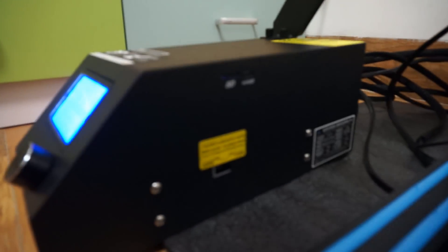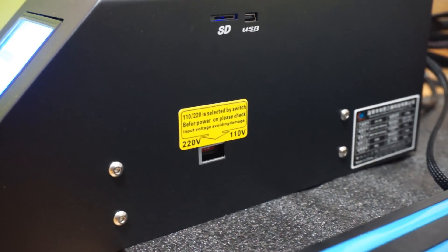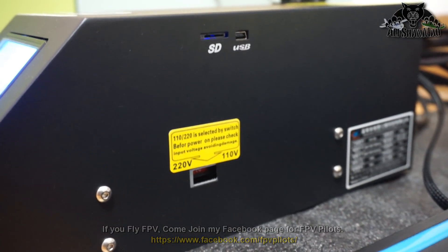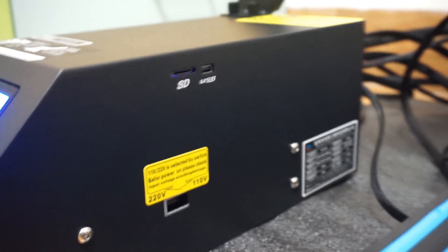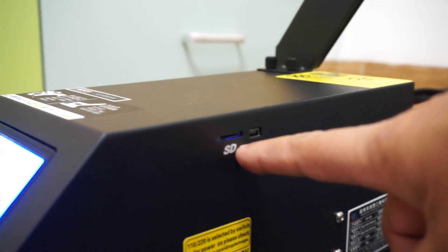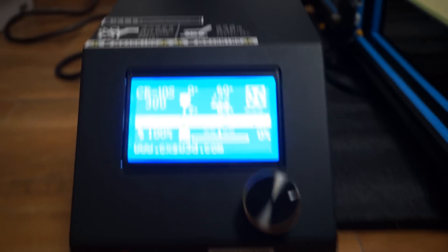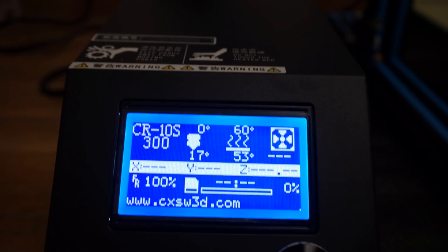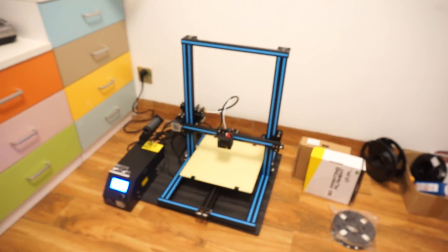Before powering it up, please remember there's a switch right here that has to be set according to your voltage level. Some countries have 110 volts; here in China we have 220 volts. Make sure it is set to the right voltage before you power it on, otherwise you will have a blast of magic smoke. This is the control center, and on the right side — my favorite thing — the SD or TF card slot. I slice all my models using Simplify3D and just use the card to print. You can also use USB with a direct connection to your computer.